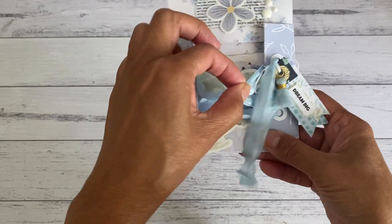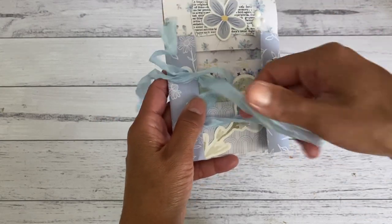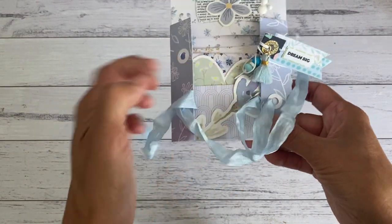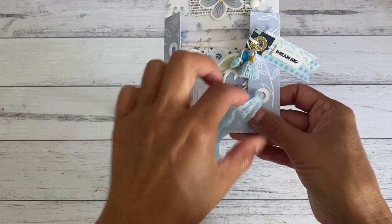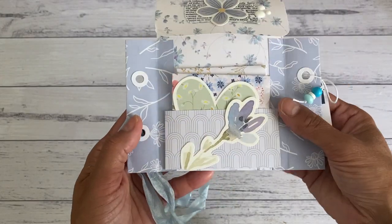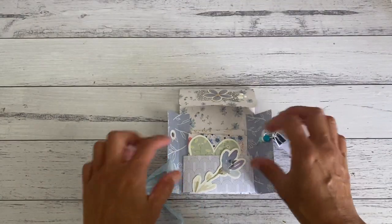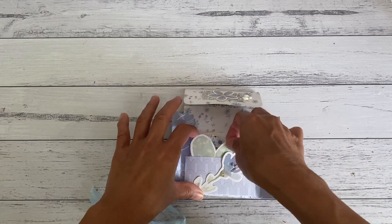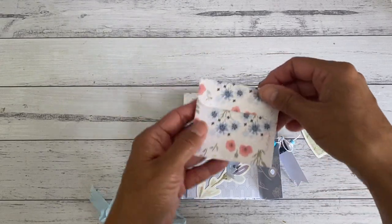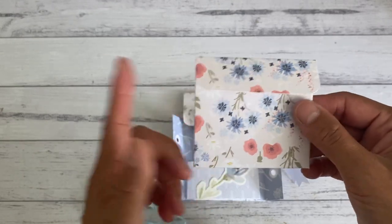I've just got some seam binding, but you can use any kind of string or any trim you want to use as a closure. Just unthread it through the hole whichever way you like. It just opens up like this, and there is a little pocket in the front. You could add some more bits and pieces on the front. I've got a cute little die cut, and then I've placed an envelope inside. This one I made myself - I've made a few of these fun easy envelopes in my past videos.